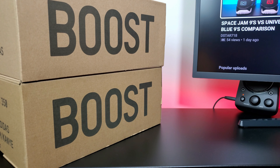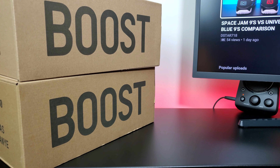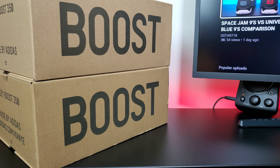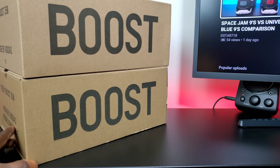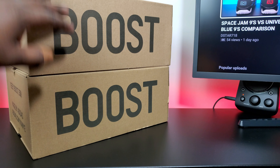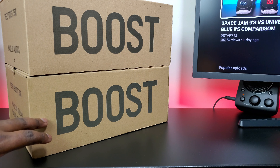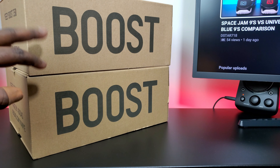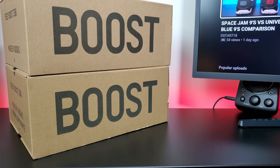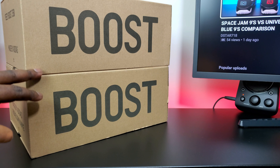All right, what's good YouTube, I'm back with another video. I'm going to do a comparison of the 2016 and 2020 black and red Yeezy Boost V2. You can tell the boxes both have boost on the right side and two different colors. This is the 2016 pair and this is the 2020 pair — they said it's 2017 but it did release in December of 2016.